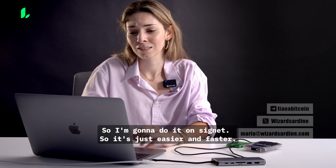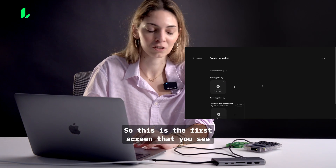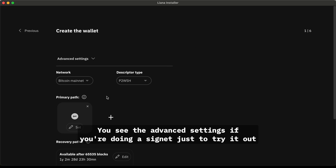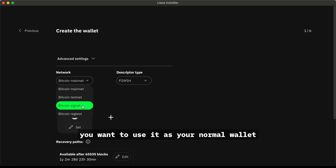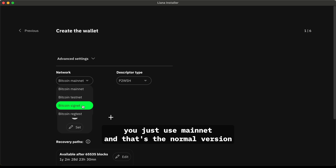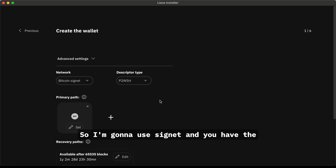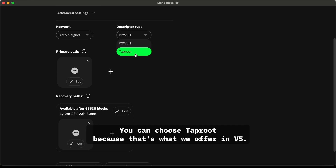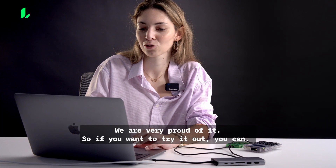I'm going to do it on Signet so it's just easier and faster. This is the first screen that you see — you see the 'Create a Wallet' option. This is v5, by the way. You see the advanced settings; if you're just trying it out you choose Signet, Testnet, or Regtest. If you're using real Bitcoin as your normal wallet, you use mainnet — that's the normal version you'll see when you install and download it. I'm going to use Signet, and you have the descriptor type — if you're into that sort of thing, you can choose Taproot, because that's what we offer in v5. This is the new version of Liana and we're very proud of it.